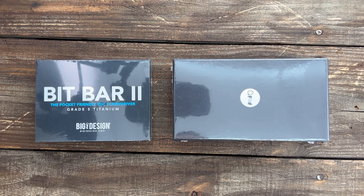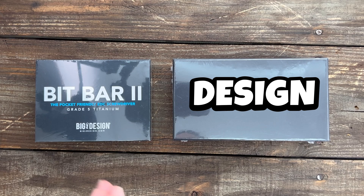Stas23 here, and in today's video we have two awesome new products coming from one of my favorite smaller brands, Big Idea Designs. Let's get into these.